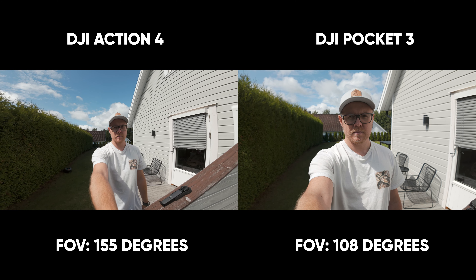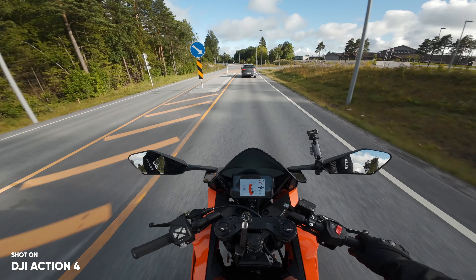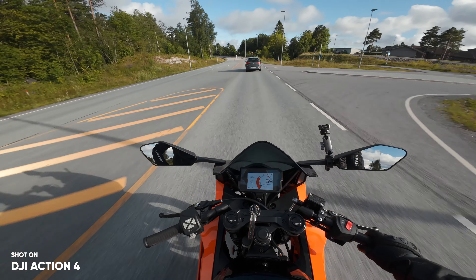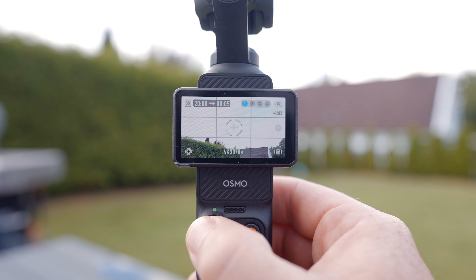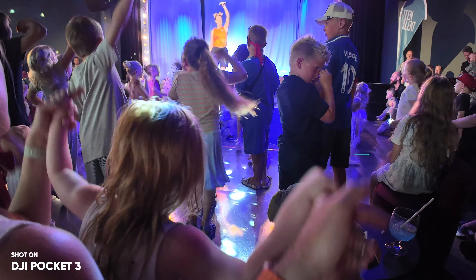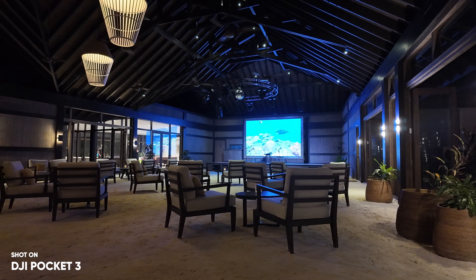Another con is the field of view and how narrow it actually is if you're not using the wide-angle lens. Even with the wide-angle lens, you're only going to get a 108-degree field of view, which is pretty narrow compared to the 155 degrees on the Action 4. The next one is waypoints in normal video mode — since we already have this with motion timelapse, there's no reason why we shouldn't have it in normal video, though I do think this is going to come in the future. So DJI, please make sure to add this to normal and night video as well — I would love to have waypoints to fully control how the movement is going to be.